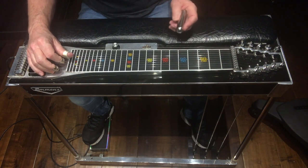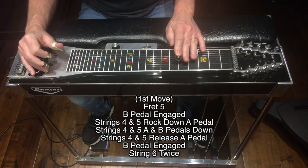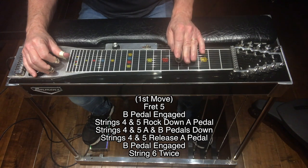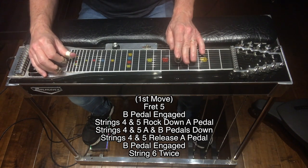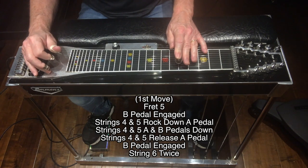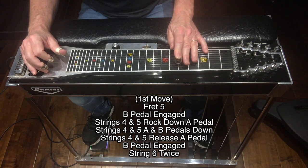Move one sounds like this. At fret 5 with the B pedal engaged, I'm going to hit strings 4 and 5 and rock down on the A pedal, hit strings 4 and 5 again with the A and B pedals down, then hit strings 4 and 5 again but this time release the A pedal.